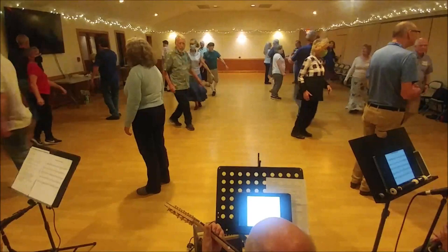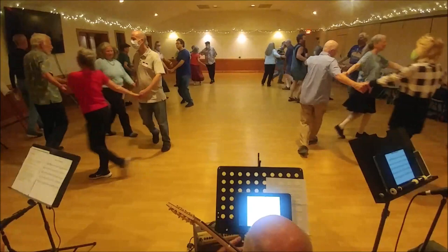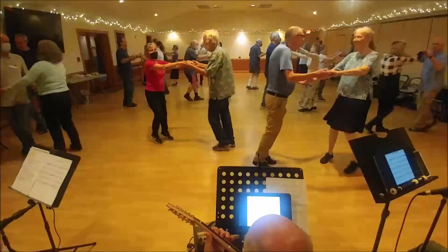Back at the top, partner. Two-hand turn once. And circle. Men pass left shoulder. Then you back up, other pass out of the way. Half a poussette.